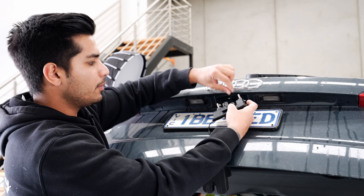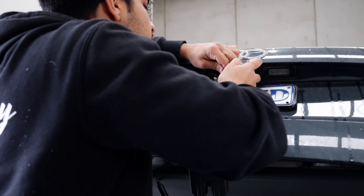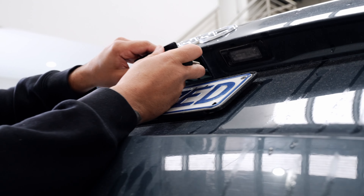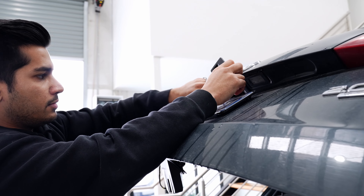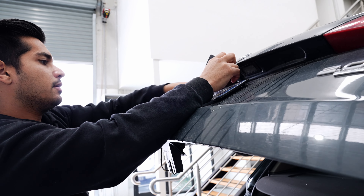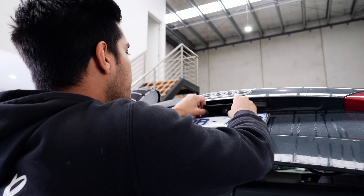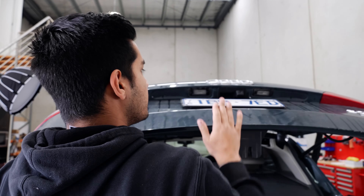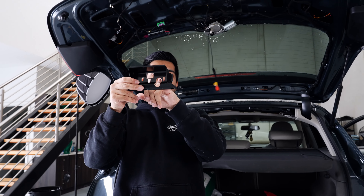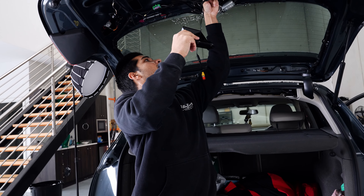The plug that you removed from the original handle is going to go into the new handle - make sure it goes in. Pop these cables through. There's a little housing here for if the car had a factory camera, so what we can do is run our new cables through that.